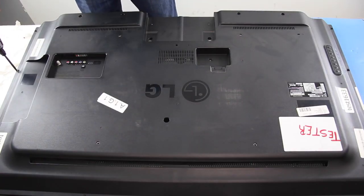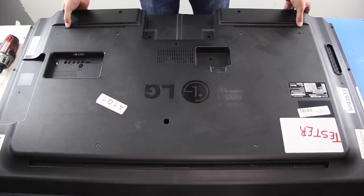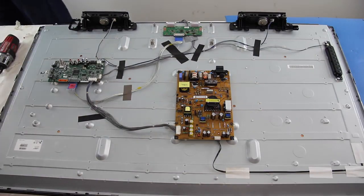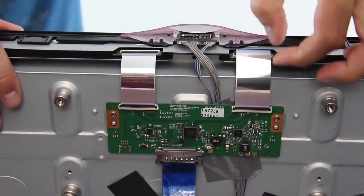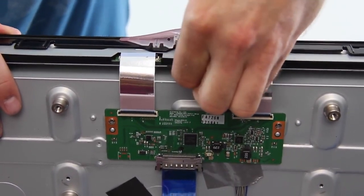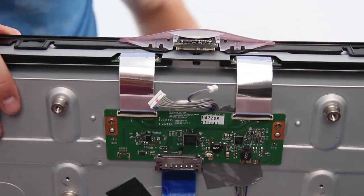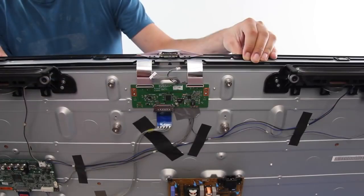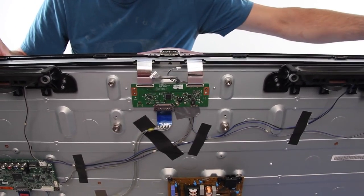I will start by removing the back cover. Disconnect the two ribbon cables from the T-Con board and the two other wires from the IR sensor. Disconnect the bezel from the clips and then lift the bezel to remove it. Your T-Con board may have a cover over it that will need to be removed before disconnecting the ribbon cables.